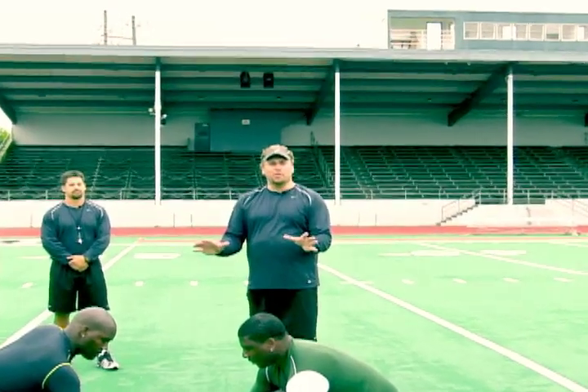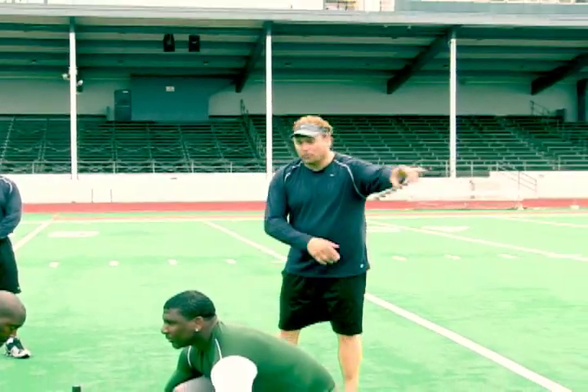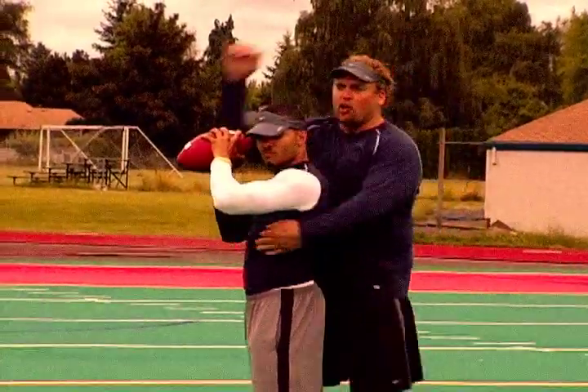What we have here is a combination of game show get off and your ring of fire from your spark training. What we'll have is him getting off the ball, running through the ring of fire, and culminating with an inside hand control of the quarterback with an outside arm strip.